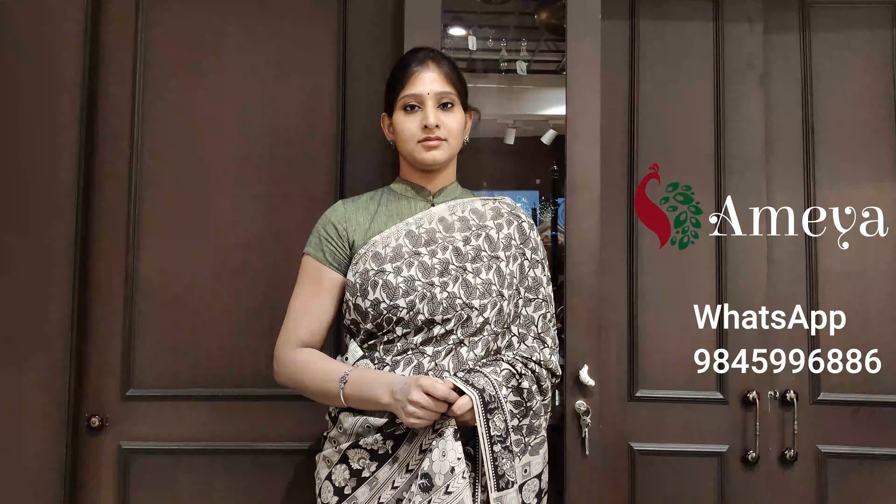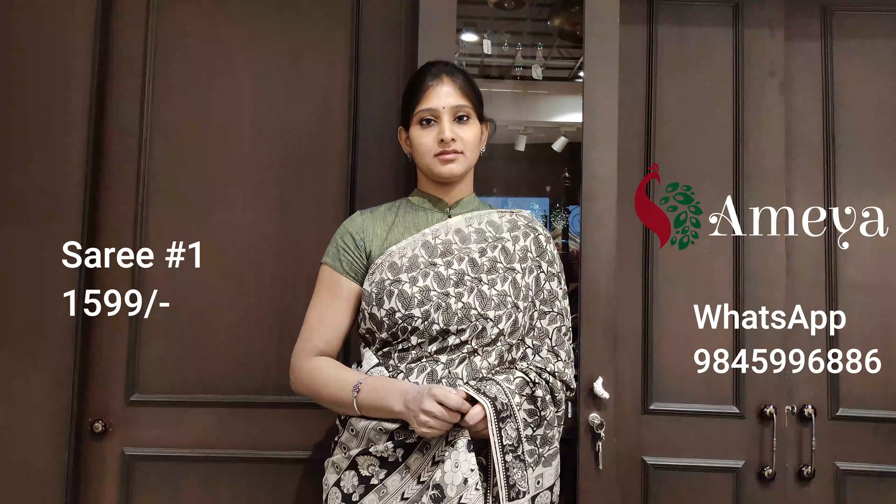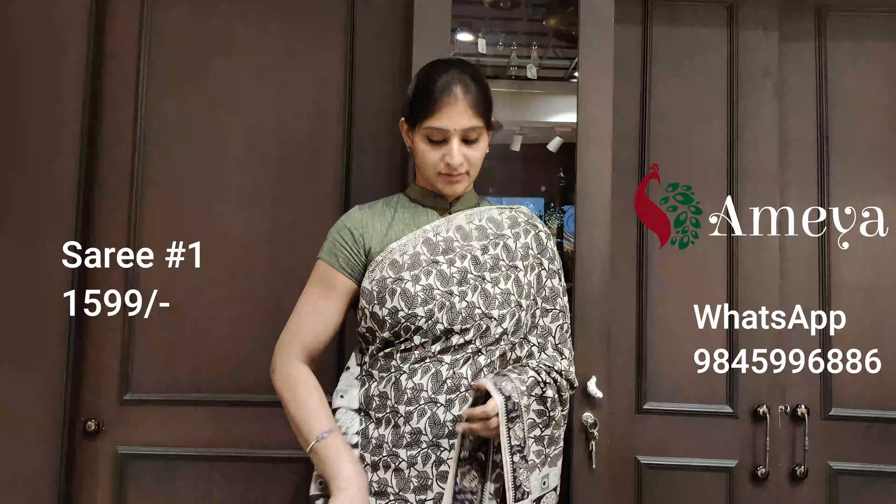Welcome to Ameya Online. In today's video we'll be showcasing kalamkari silk sarees. These are silk sarees which are a mix of silk and cotton. What you see on her is saree number one.